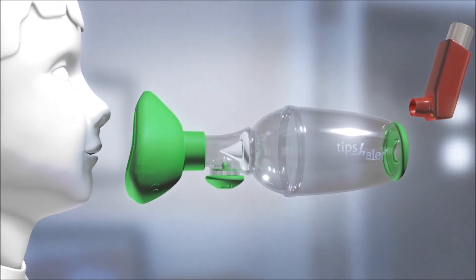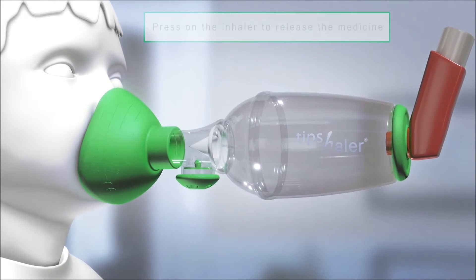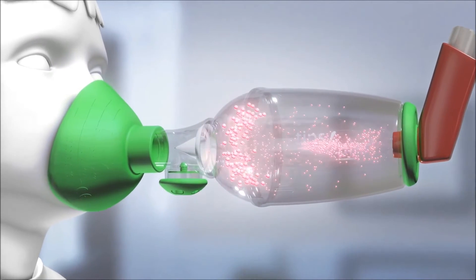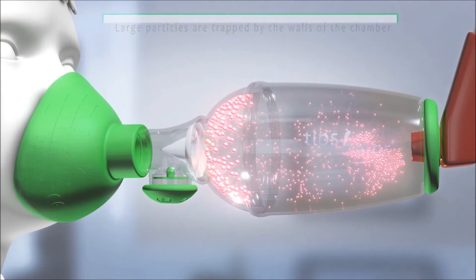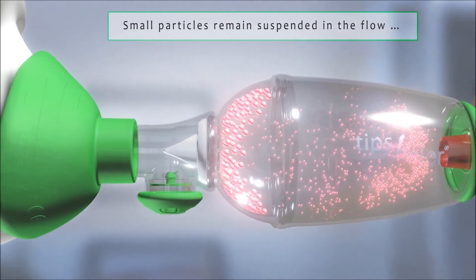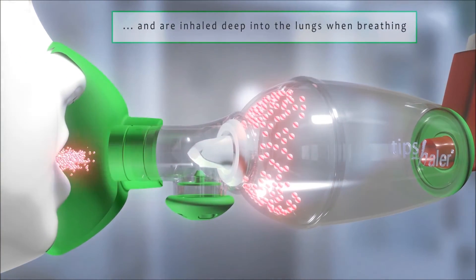Metered dose inhalers release particles of medication in the chamber in an aerosol form. Tipshaler walls quickly catch large particles and avoid impacting the mouth and the throat. Meanwhile, small particles remain suspended in the flow. Selected through Tipshaler and its ISOBreath valve, small particles are inhaled deep into the lungs where their efficiency will be maximum.